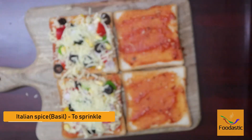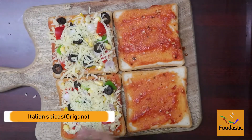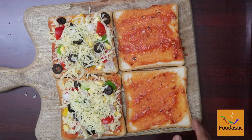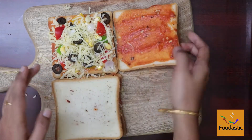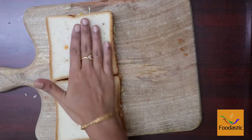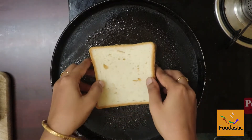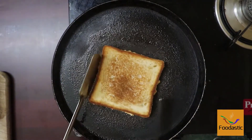Sprinkle some Italian herbs like basil and oregano. Now close the sandwich and apply butter on the outside. We will see three methods of toasting. First, heat a dosa pan, place the sandwich and press it gently, cook around 30 seconds on each side.